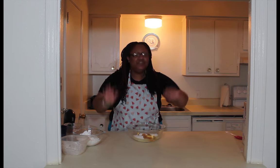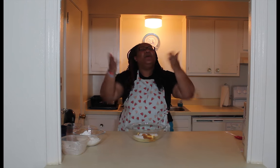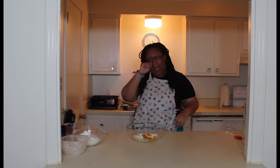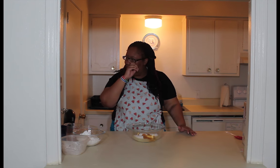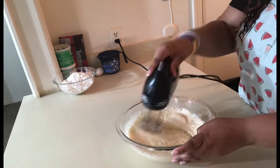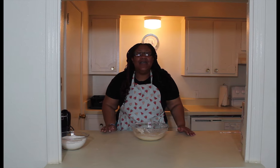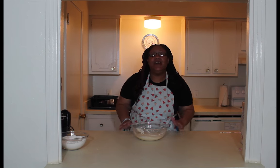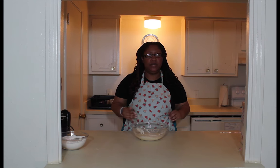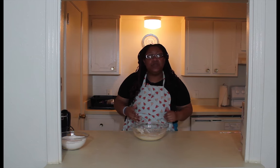You already know what I'm about to say — you see all the ingredients in the bowl, so what are we gonna do? Mix it up! Mix it up for at least two or three minutes. Don't hold back on it because it's going to change the color and the texture, and once you see that light and fluffy result, that's when you're good to go.